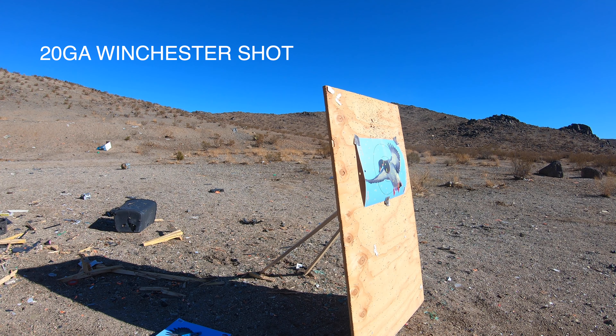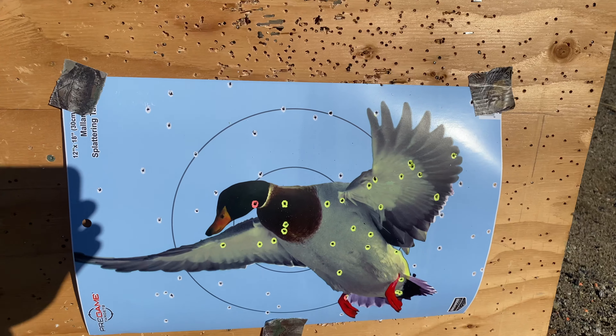My main camera died so I'm going to use my phone - you won't see me on camera but you will see the GoPro footage of the target. I'm switching to the 20 gauge now since I'm done running the 12 gauge. We just shot the 20 gauge with the Winchester 20 gauge load - 3-inch, 7/8 oz, number 4 shot - and this is what the pattern looks like at 20 yards. It's not terrible. We're going to switch to the Kent Fast Steel, same load and shot size, to see how Kent compares.